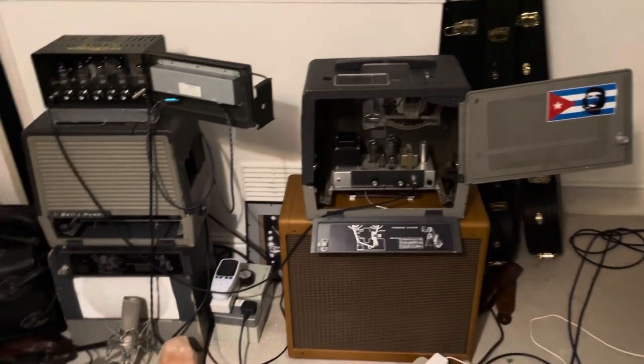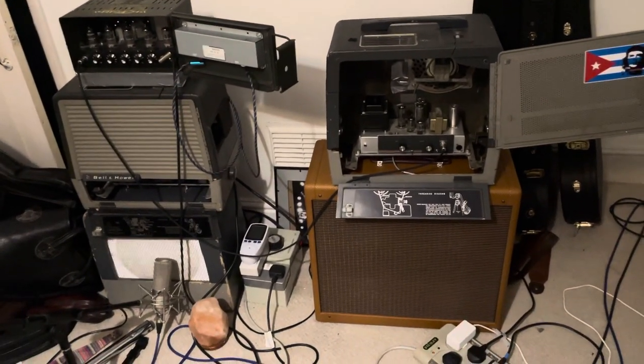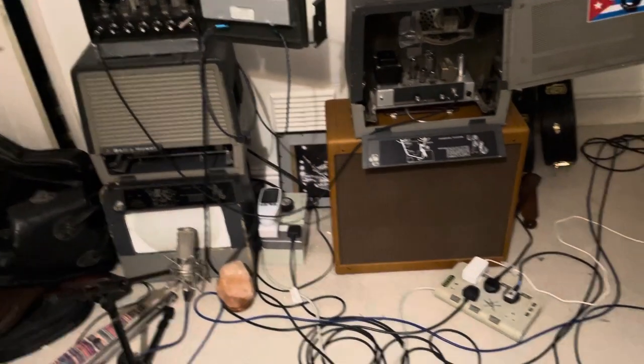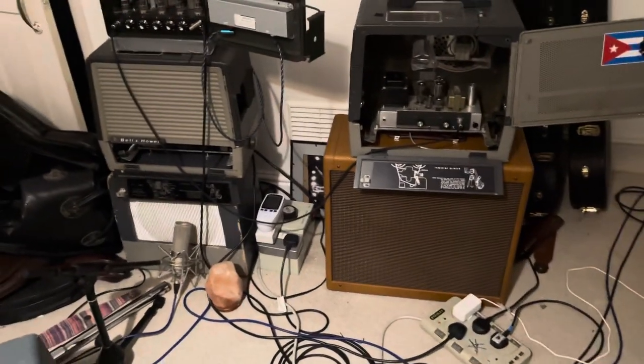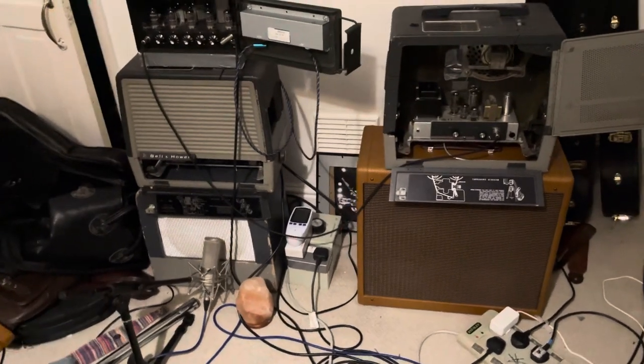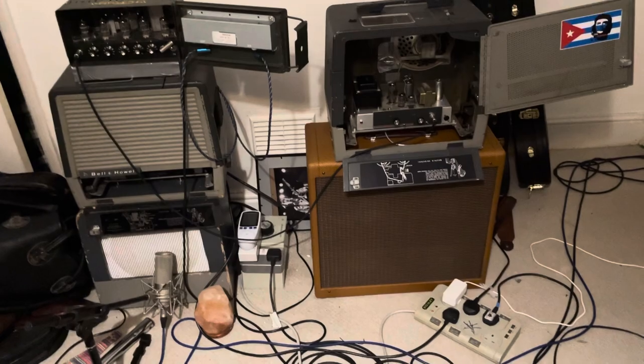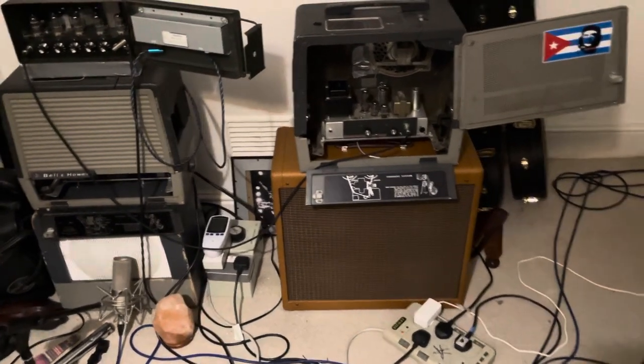Hi guys, Roman Goose here and we're going to be talking about speakers and Filmer Sound Amps. I've had this question quite a lot. People have been asking me what speakers do I use, so I just wanted to put this out here once and for all and let you know what I've kind of got experience with and what my experiences have been in regards to speakers.